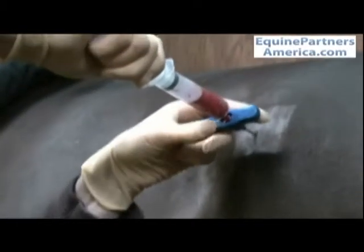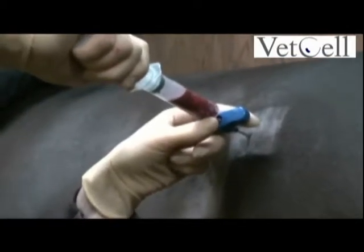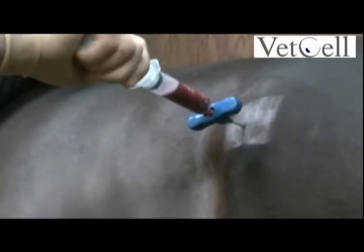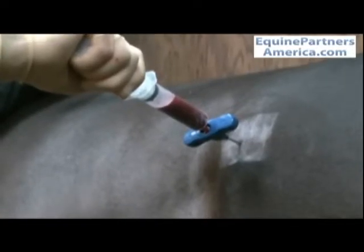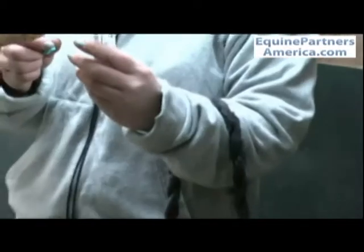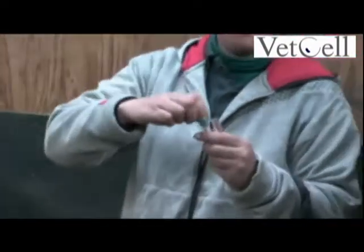Now this has got no anticoagulant in it, so we need to be fairly rapid about getting it into the citrate vials. Grab a couple of tubes. Getting a good collection here. These ones you have to shake vigorously as they clot quickly.